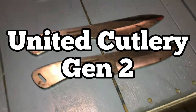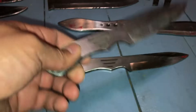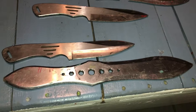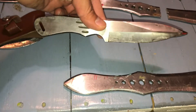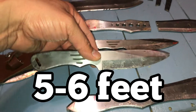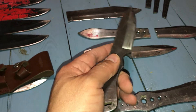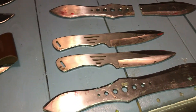I also got these other Gil Hibben cutlery ones — about eight and a half inches in length. I got these from an uncle. You can see the size comparison. I can throw these pretty well up close, around three feet distance. They're just not heavy enough for me. I've tried the no-spin throw but mine always end up spinning at least once. They do well up close, and since I got them for free, I can't complain.